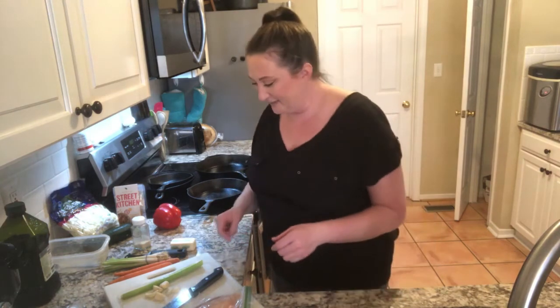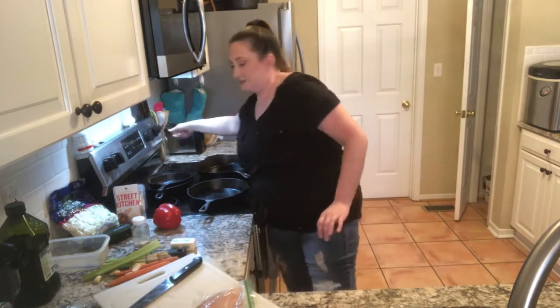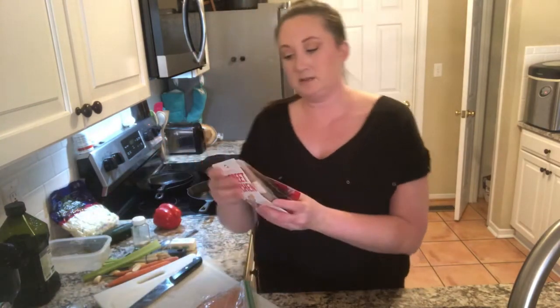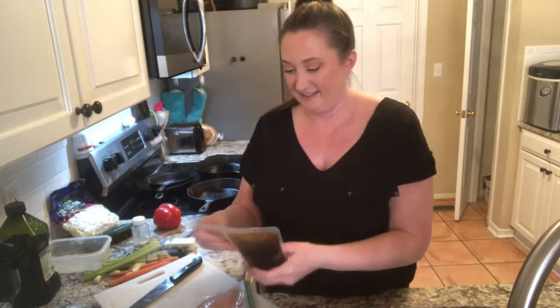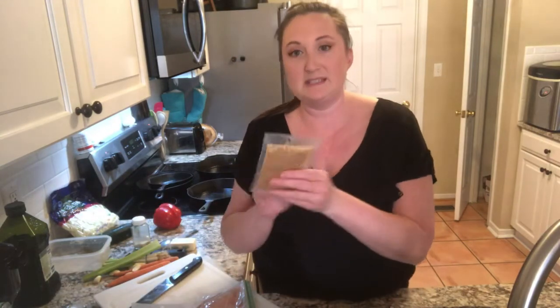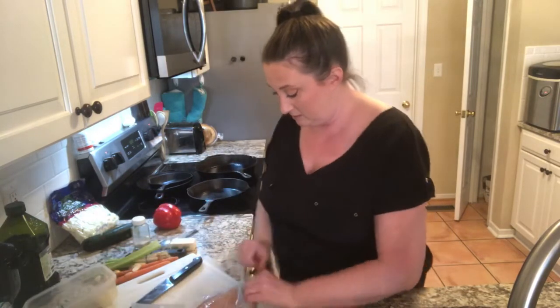I'm going to put all of the vegetables in the second skillet, and then at the end we're going to combine it together. This seasoning packet wants you to marinate your chicken in this ginger packet first. So I'm going to put it in this dish, cut it up, and put it in there first.